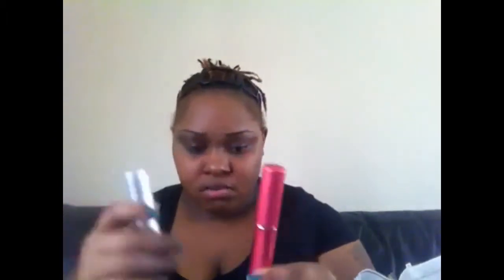The foundation brush — very soft. The stippling brush from Jasper Nesk — love it, very soft. And the eye crease brush — love it. And then I got two travel brushes from Jasper Nesk.